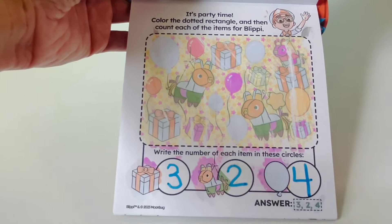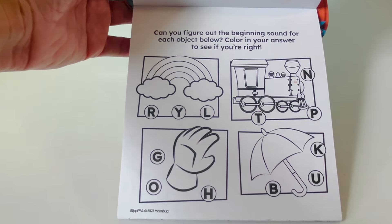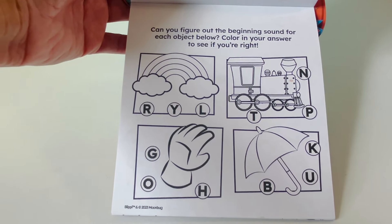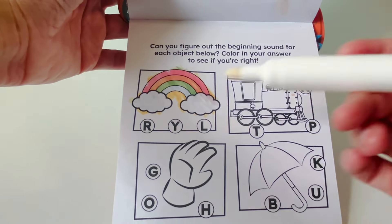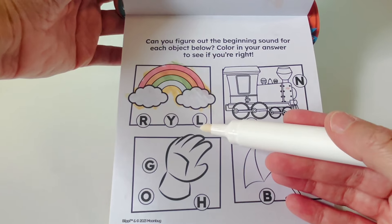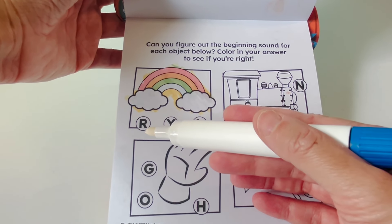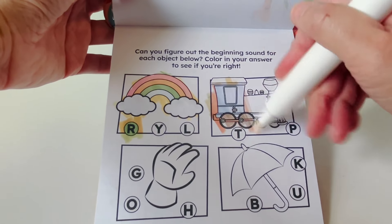And our star balloon. Can you figure out the beginning sound for each object below? This is a rainbow. Does a rainbow start with R, Y, or L? R — rainbow! This is a train.